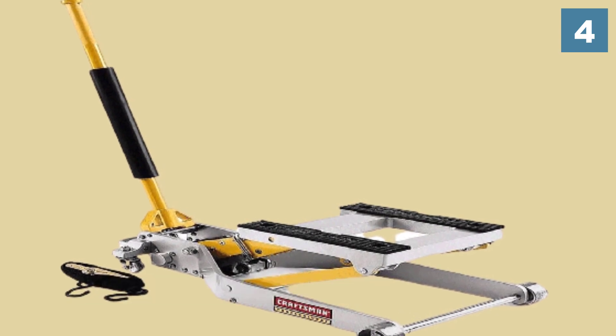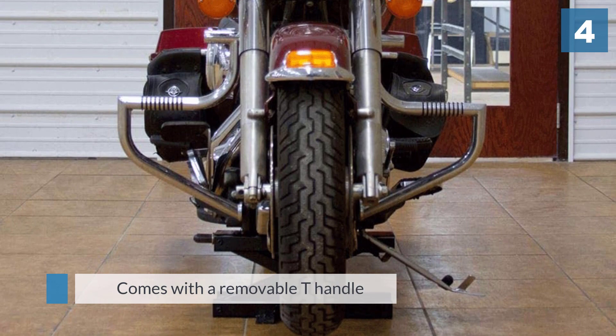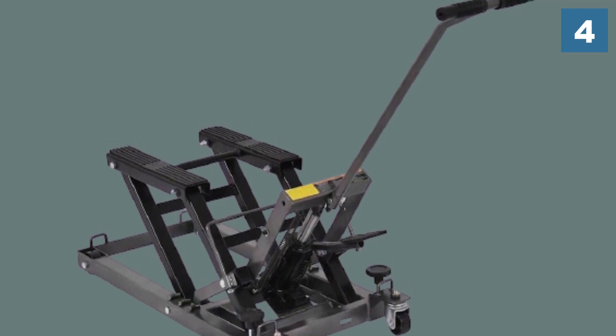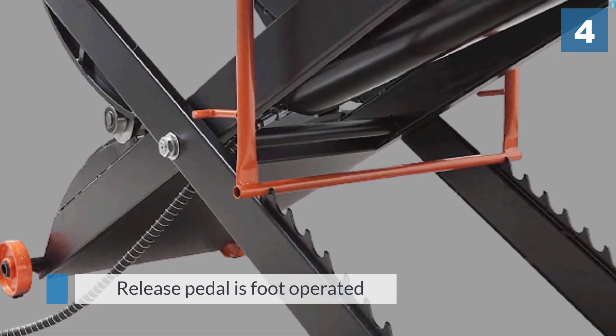Each skid is around 3 inches wide and has a grooved surface to prevent slipping. It comes with a removable T-handle and can be set at anything from 3 and a half inches to 16 and three-quarter inches working height. The release pedal is foot operated so that you can steady the bike with both hands.